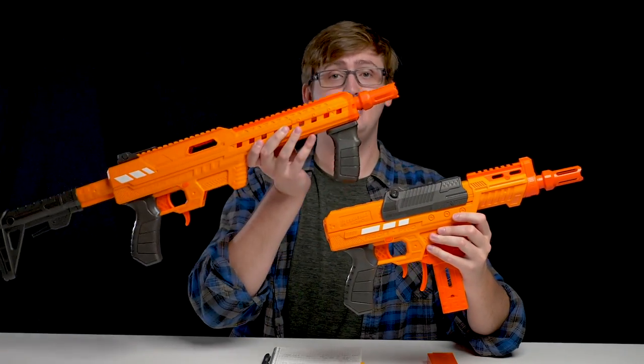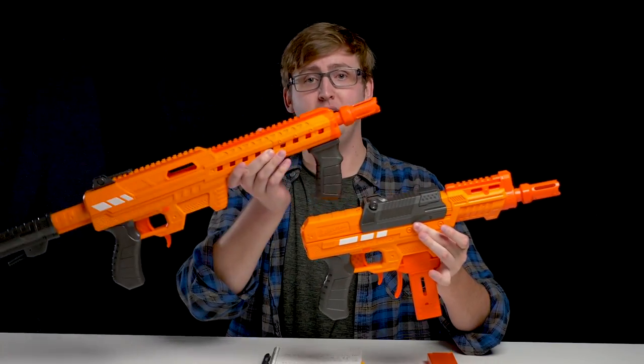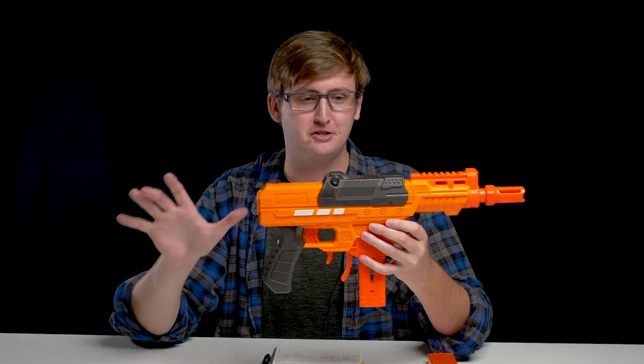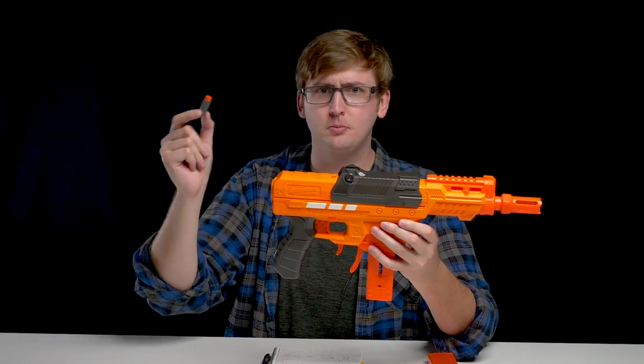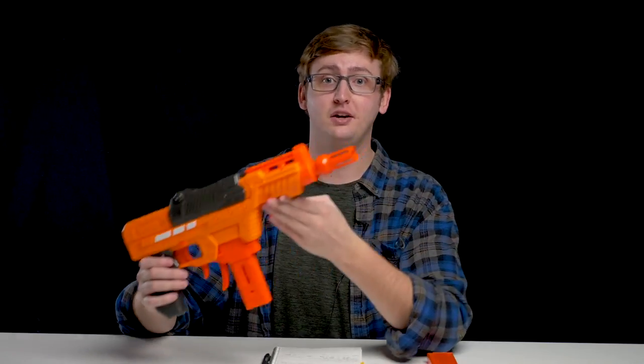The Ion Pro is very similar to the Nexus Pro, which I have already reviewed. I will be glazing over some of the details, so it might benefit you to watch the Nexus Pro review prior to this one. But this is not your standard Nerf blaster. This thing shoots insanely hard and it also works with short darts, which are super accurate and precise. This thing's like sniper status in a pistol.